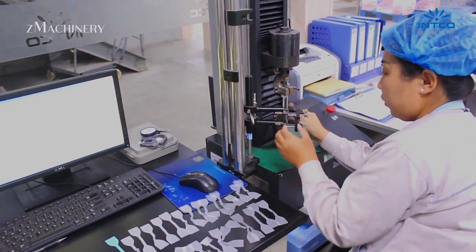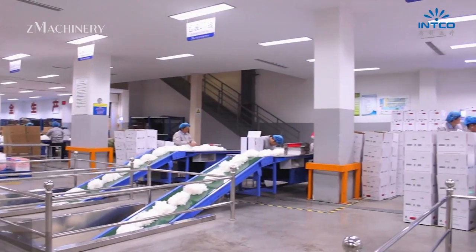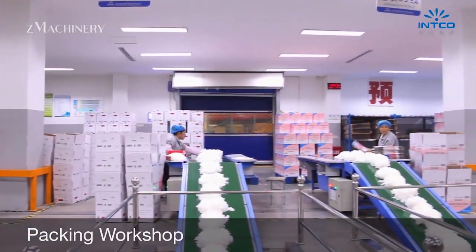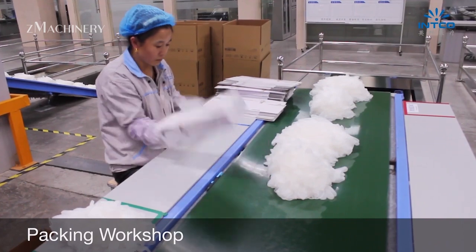Approved gloves are then counted, stacked, and automatically packaged in hygienic, sealed boxes. Final products are prepared for distribution to clients in healthcare, food processing, laboratories, and personal protection sectors around the world.